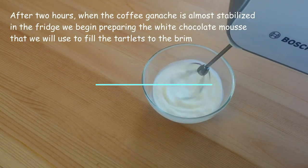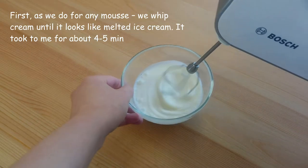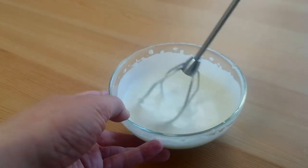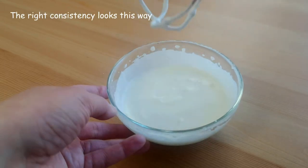We begin preparing the white chocolate mousse that we will use to fill the tartlets to the brim. First, as we do for any mousse, we whip cream until it looks like melted ice cream. We need cream with 33 to 38% fat. The right consistency looks this way.